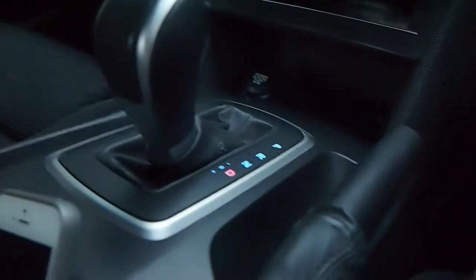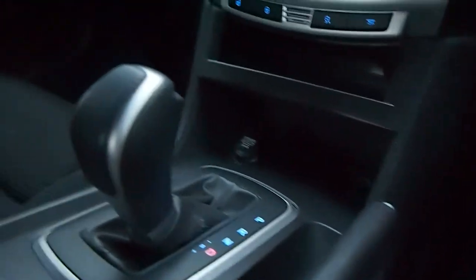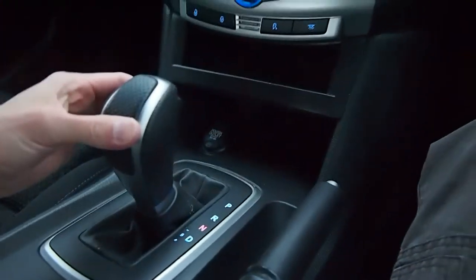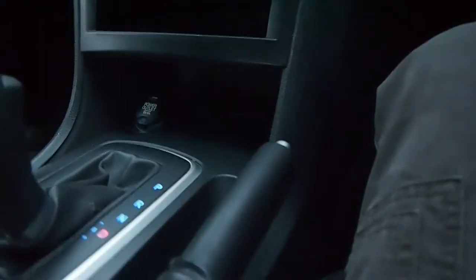Shifting down from reverse through to neutral through to drive does not require the unlock button to be depressed, which is completely normal. However, this is the danger: I'm about to come up to a set of lights, and if I were to keep the button depressed, I could accidentally jump up two levels into neutral while the car is still rolling and damage the gearbox.